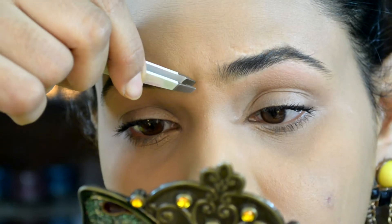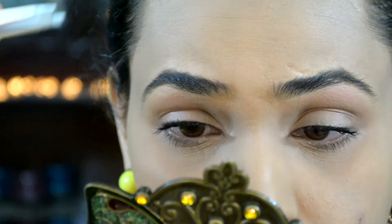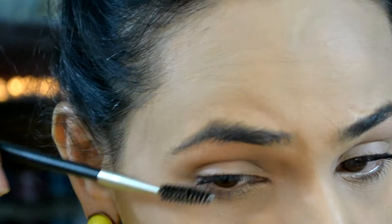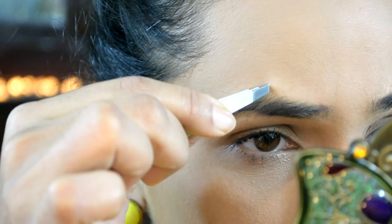Once I'm done with that, I'm going to start plucking off the extra hair from the center of my eyebrows, and then brush my eyebrows downwards and start plucking out extra hair from above.